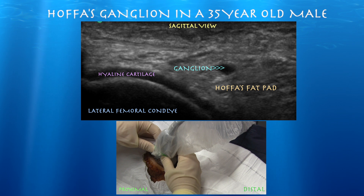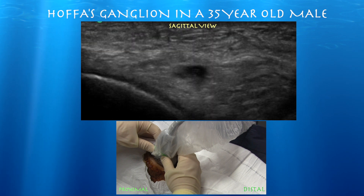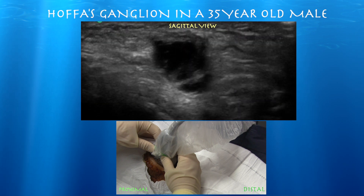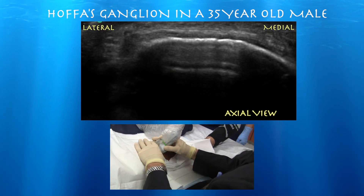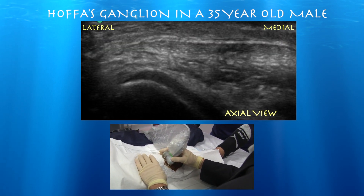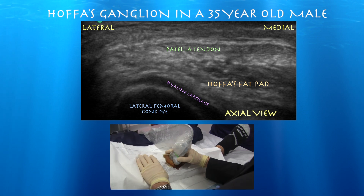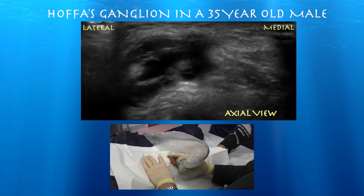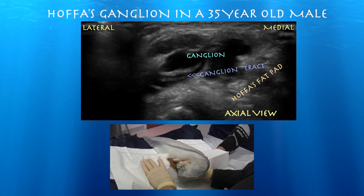Here's a simple sagittal view of his knee. You can clearly see the lateral femoral condyle and a nice wave of hyaline cartilage. And here comes the ganglion as you go more lateral to the patella tendon in the Hoffa's fat pad. You can see a septum within the ganglion itself. Here's an axial view showing a nice, normal-looking patella tendon. And here's the ganglion — quite irregular in the axial plane — and you can see the nice little stalk that I believe communicates with the joint.